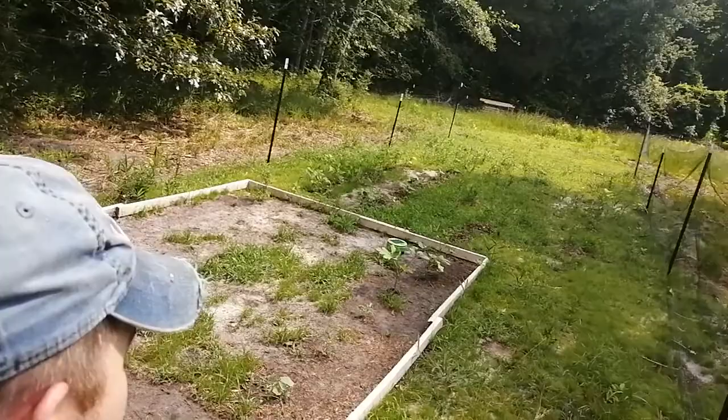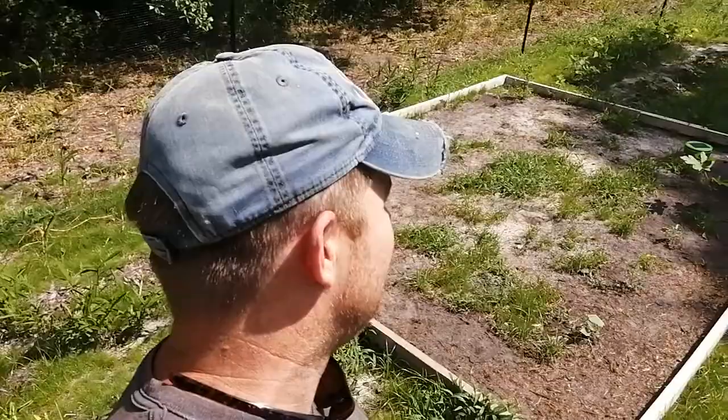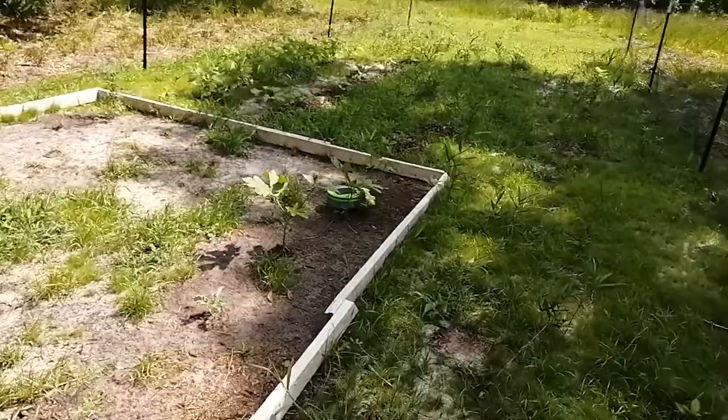Hey folks, Andrew here. I bought one of these turtle robots for weeding and I wanted to talk about that a little bit, because the videos I watched before I bought this were a little misleading — at least different than what I've experienced. They were third-party videos, so let me go over that real quick.